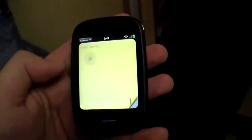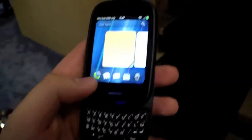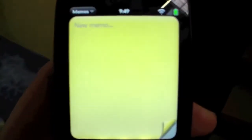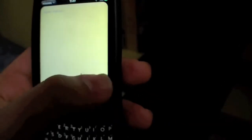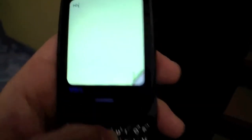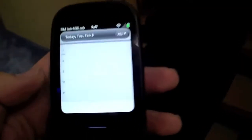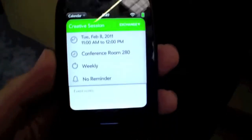For example, we can do some type of memo here. So we have a slider keyboard, type something in, choose the color for example. But here we have a touch button — it's like the home button. So here we have a calendar, already with some appointments.